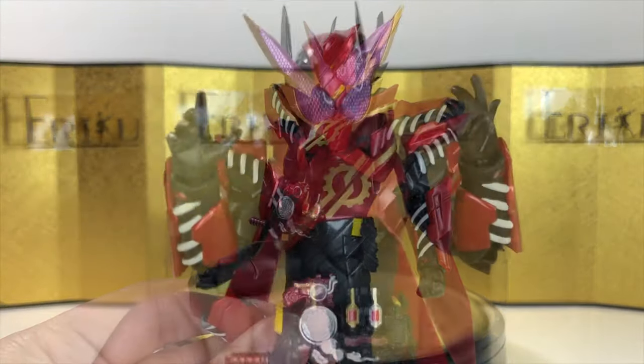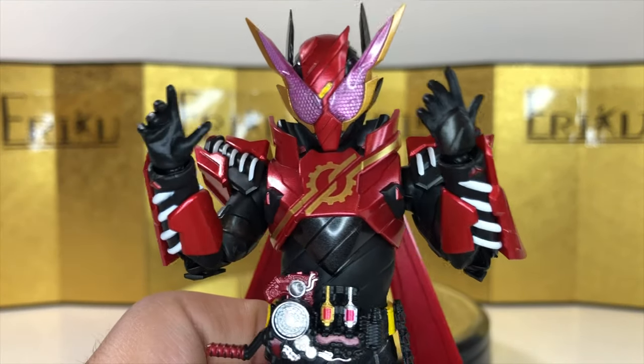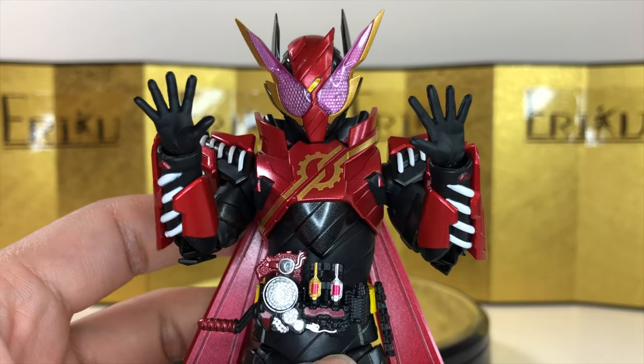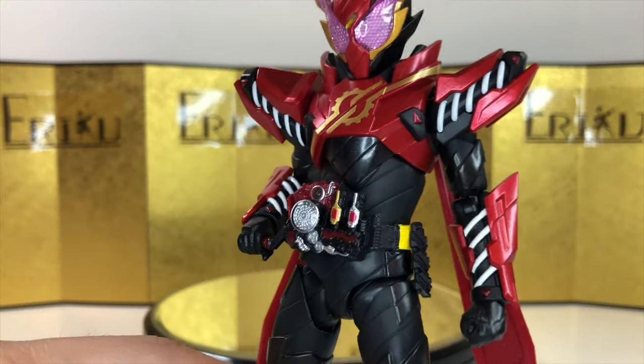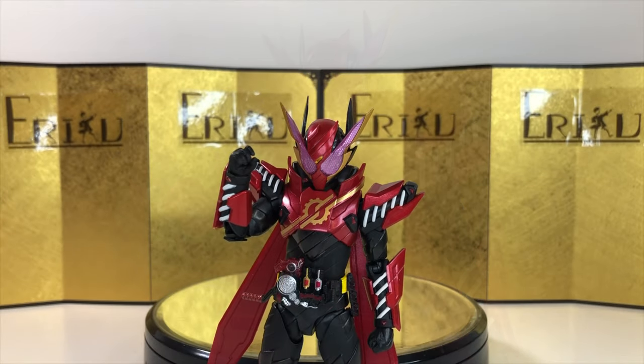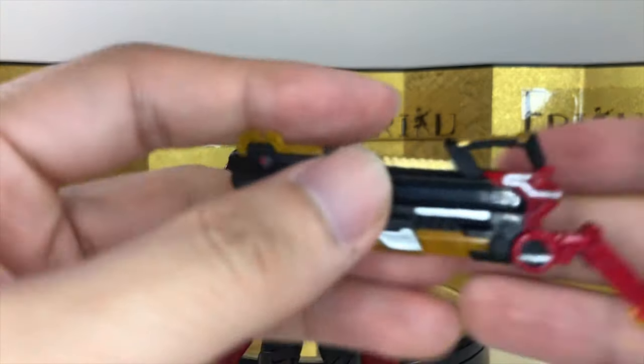Let's check out the accessories. First off, we get a pair of open hands, and these are always very nice. Then we get a pair of open palms, one right hand to crank the driver, one of his signature style posing hands, and lastly a pair of hands to hold his signature weapon.